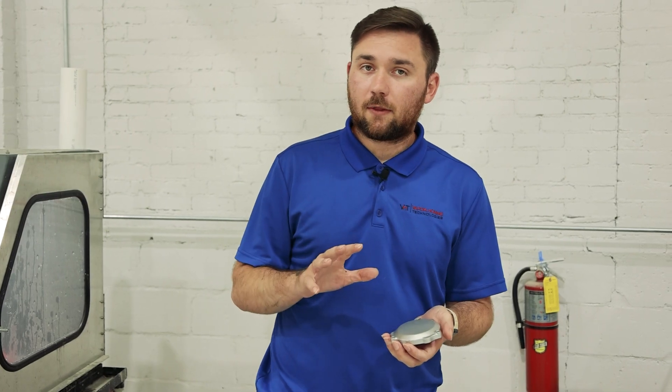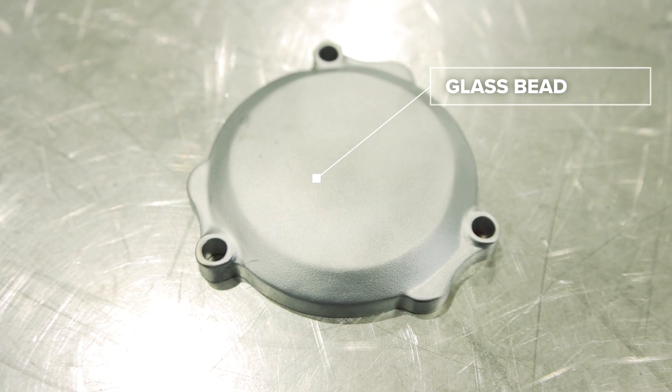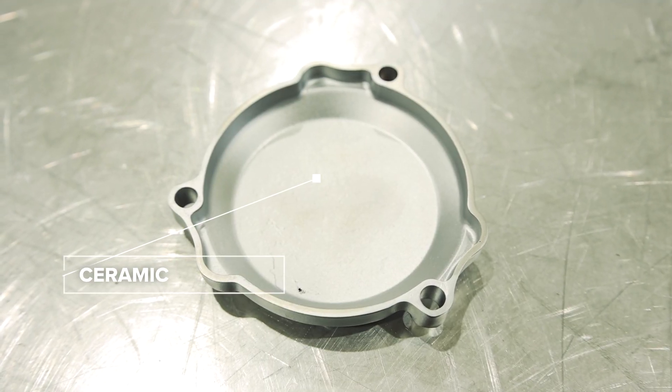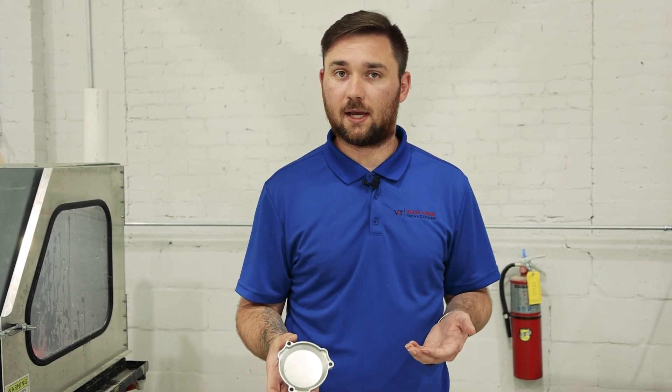We're back with our final result. Again, we blasted the top and bottom of this piece at 60 psi. The top was with glass bead, the bottom was with ceramic. As you can see, this is the top part of the piece — glass bead does give you more of a polished effect. If we flip this over, ceramic is going to give you more of that shimmery satin finish versus a polished OEM finish.